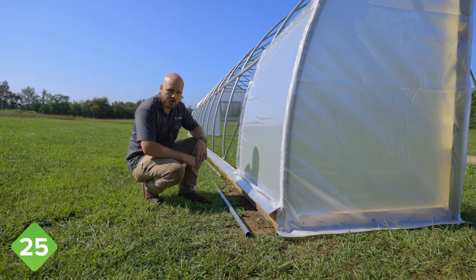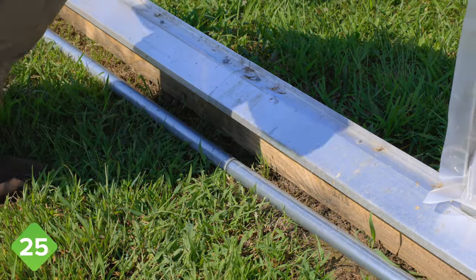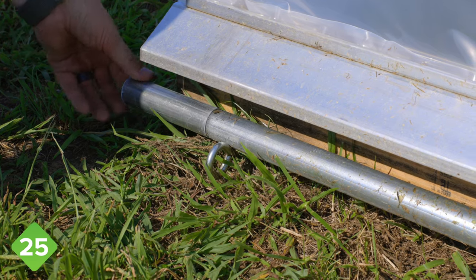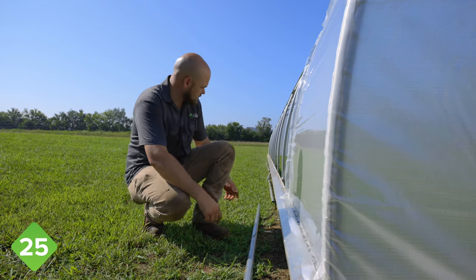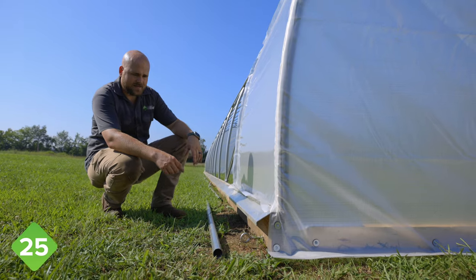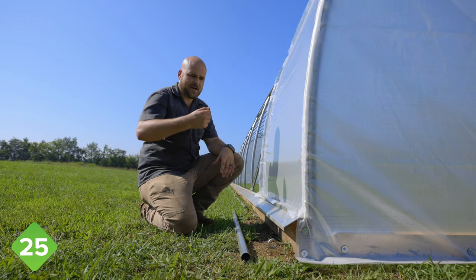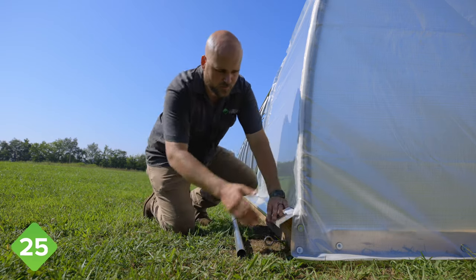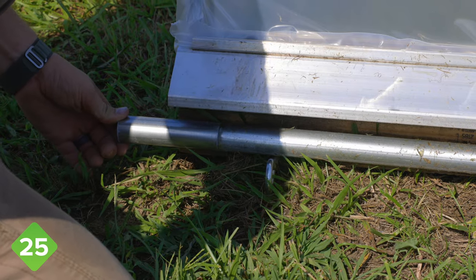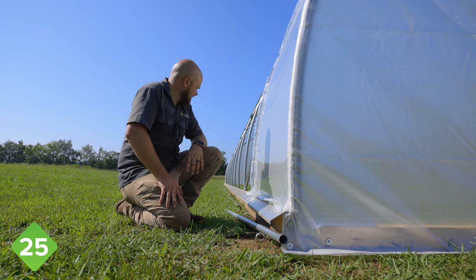The next step is to assemble the roll-up bar. Lay all the sections of pipe out down the side and slide the joints together — we're not putting screws in them, just making sure all joints are slid together. On the far end, you'll have a five-inch section of pipe that slides over that last swage. Then rest it up on the eye bolts, which we'll be attaching our billow ropes to. Make sure you have about two to three inches of the roll-up bar sticking out past the end of the tunnel on the crank end. As you shift it back and forth, have one person on either end pushing it together to make sure you don't pull those joints out. Do this on both sides.